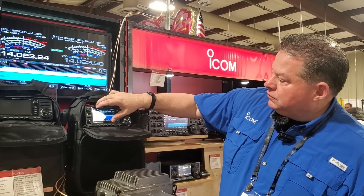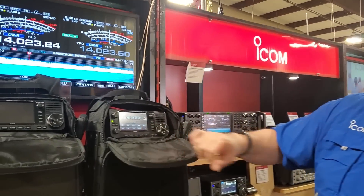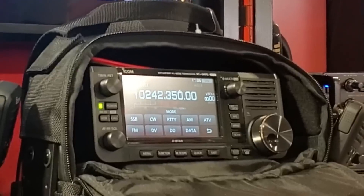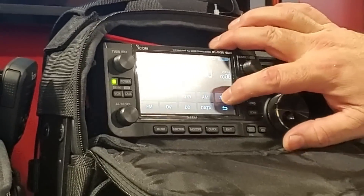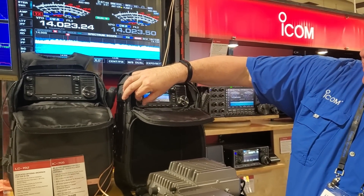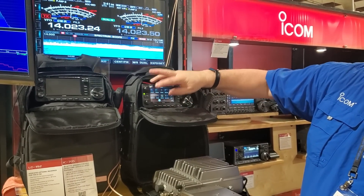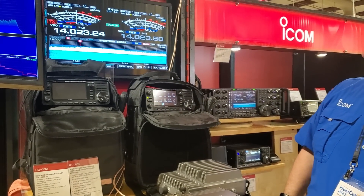I know it's going to sound a little sarcastic, but if you want something that receives DC to daylight, we've got the R8600 and the R9500 — those will work perfectly for that application. Click on bands, click on modes — there we go on the modes: SSB, CW, RTTY, AM, ATV, FM. Click on ATV — let's see it.